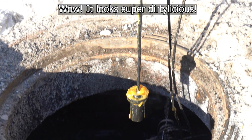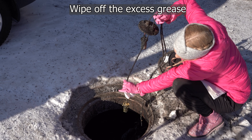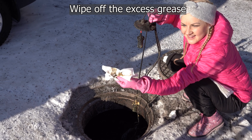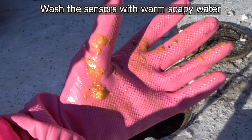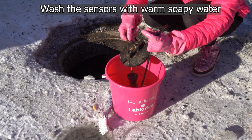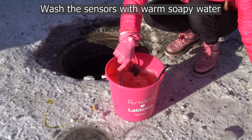But wow, it looks super dirty-licious! Let's wipe all the extra grease with paper. The grease from restaurants is mainly animal and vegetable grease, so the sensors can be cleaned with neutral dish soap. Just put them in a bucket and brush all the grease away. Goodbye grease!